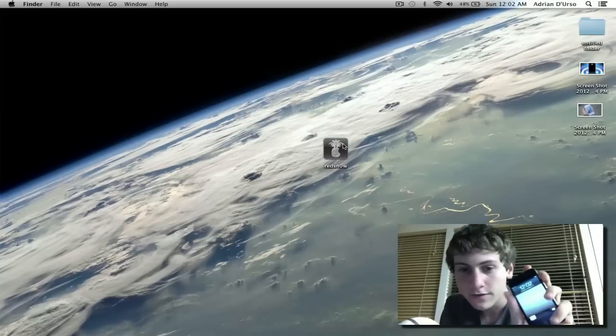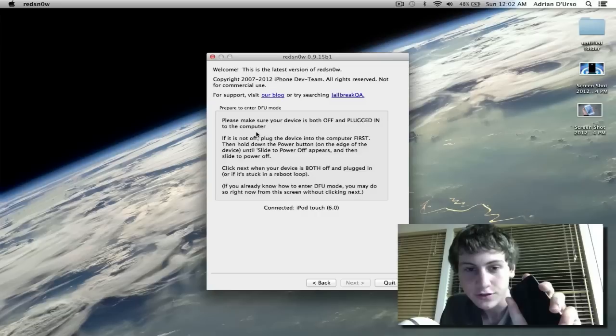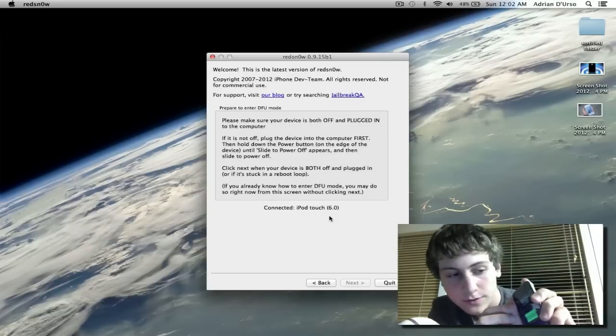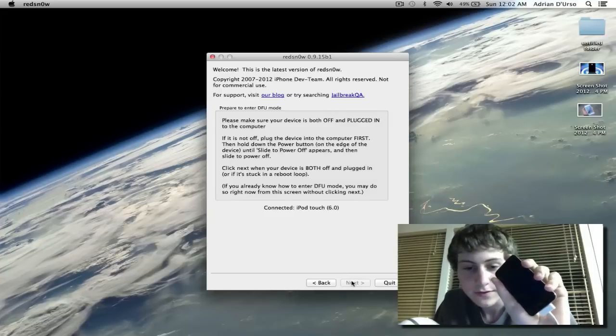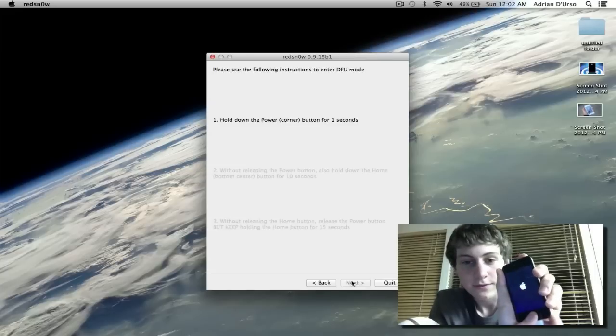Now that your device is turned on, open up RedSn0w again, then hit Extras, then hit Just Boot, and now turn off your device. As soon as that turns off we can go into DFU mode, so we're just going to wait for it to power down. Hit Next, and follow the instructions like you did before.